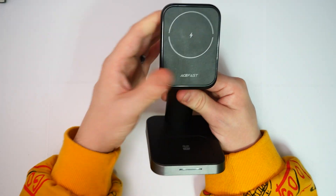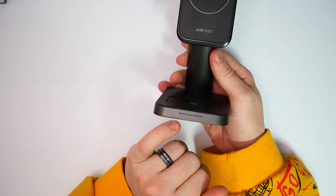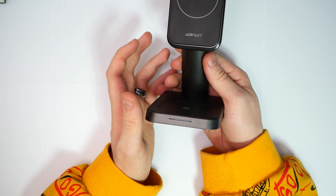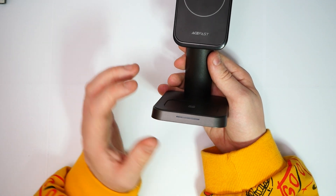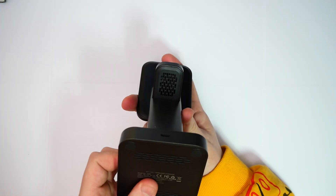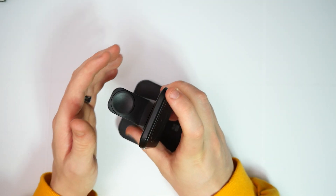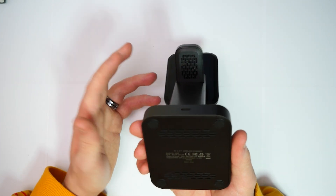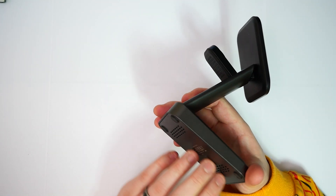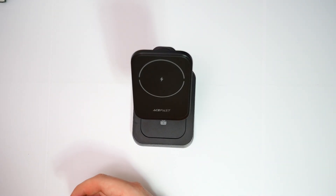On the front of the dock there's a strip with three individual LEDs. When a device is connected they light up blue; when it's actually charging they turn green — a handy indicator. On the bottom of the device and behind the watch area there are grilles to help dissipate heat generated during charging. They also add some weight so the dock doesn't topple when you place your phone on it.